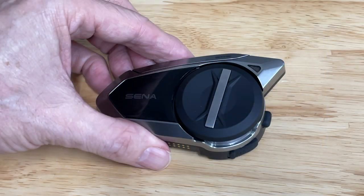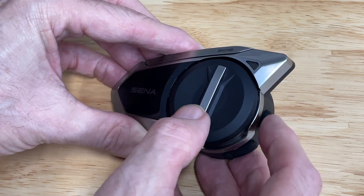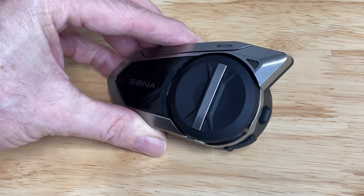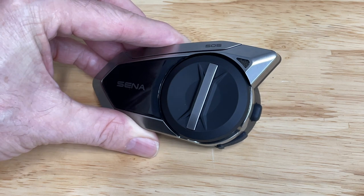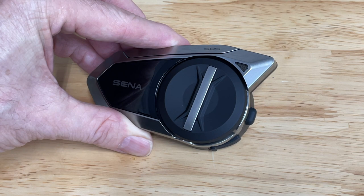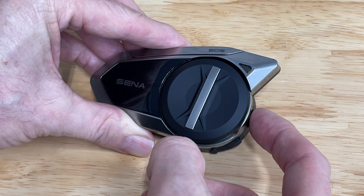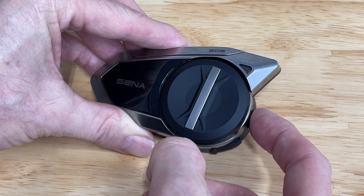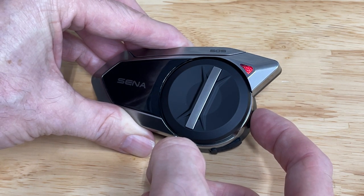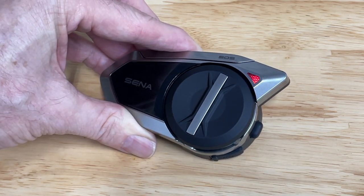Now we're ready to put the Bluetooth headset into mobile phone pairing mode. On a Sena 50S, first turn on the headset by pressing the phone button and pressing down on the jog dial simultaneously. This will turn on the headset. You may see a few red flashes, but when you see the steady blue flashing about every two seconds, the unit is on and ready to be put into pairing mode. Press and hold down on the phone button as long as necessary until you see the red flashing lights. This indicates that you're in mobile phone pairing mode.